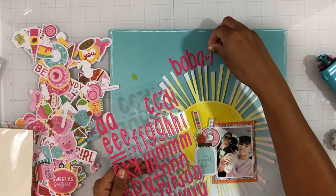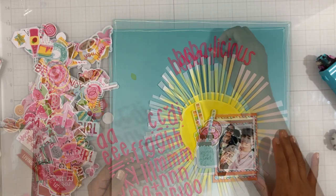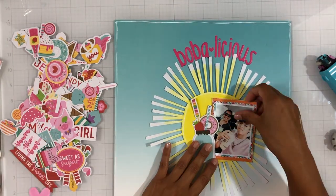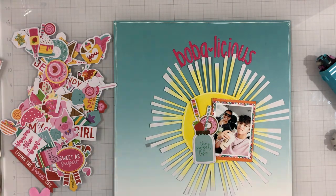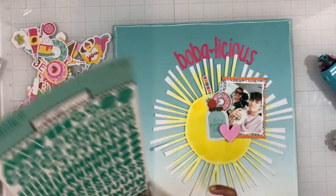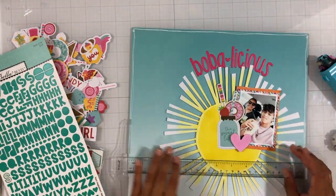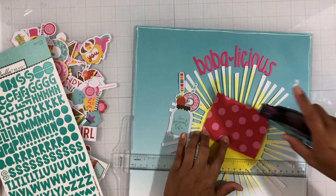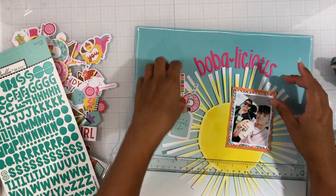For my title, I'm using the Aria alphas in punch and I'm spelling out 'a-boba-licious.' Then I'm going to add a subtitle using the Florence alphas in golf. I was just going through the Florence alphas that coordinate perfectly with this collection to choose which ones would go best.